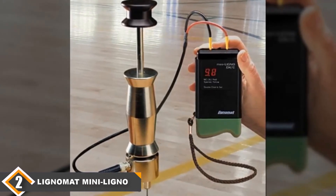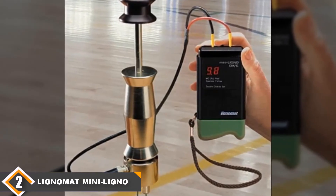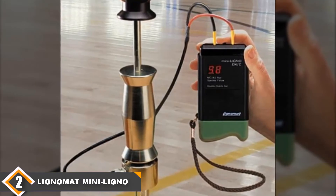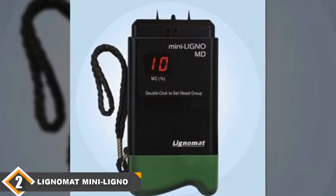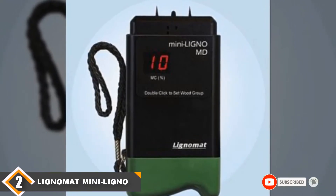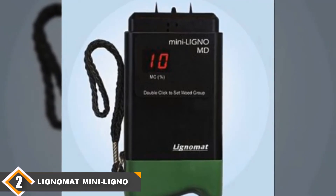It's also very easy to operate, as it only has two settings. Unfortunately, those two settings only apply to domestic American woods, so if you're looking to measure something exotic, you are out of luck. The ultimate downside to pin meters is that they leave little holes behind after measurement, but they come cheaper than the competition. Overall, this model is the best pin meter, and Americans get especially great value out of it.